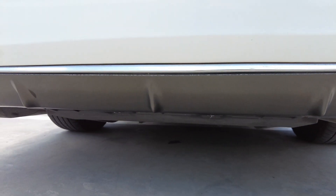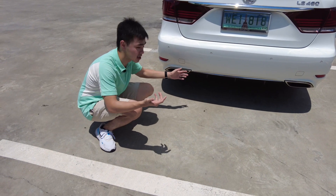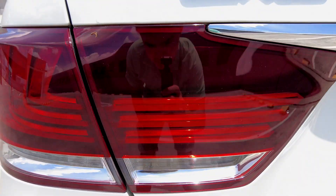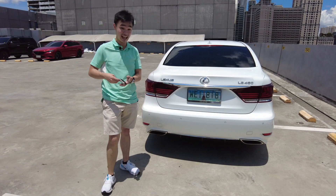You get two actual exhaust pipes with nice surrounds, plus some sort of diffuser courtesy of the F Sport package. What I love about the rear are just these lights — look how huge they are and how much they wrap around the car. They're probably the biggest lights I've seen on any car.